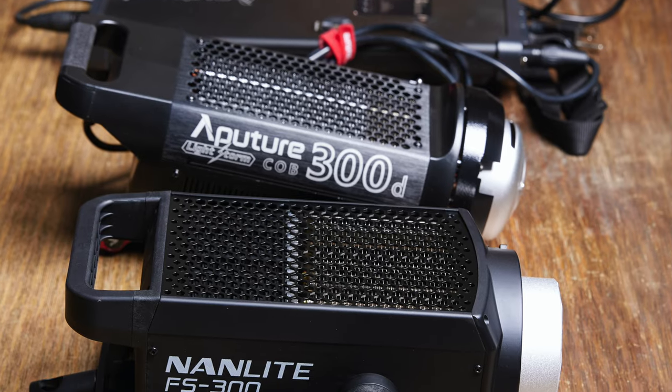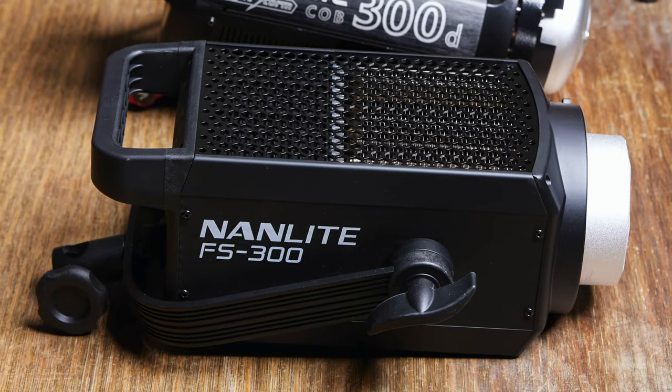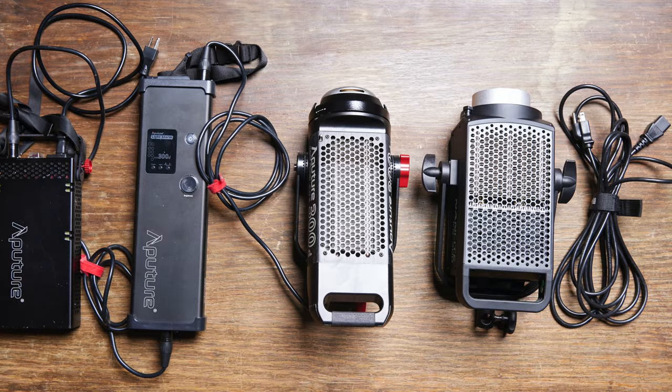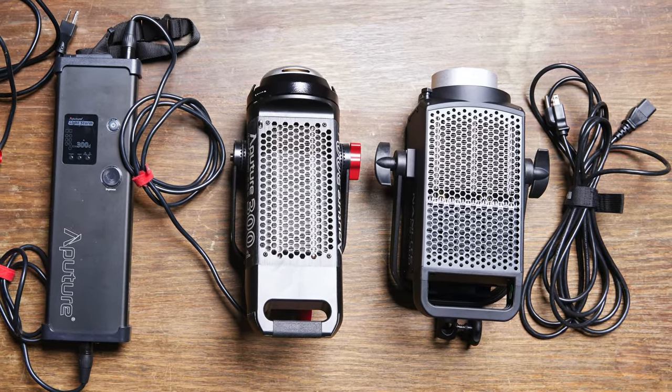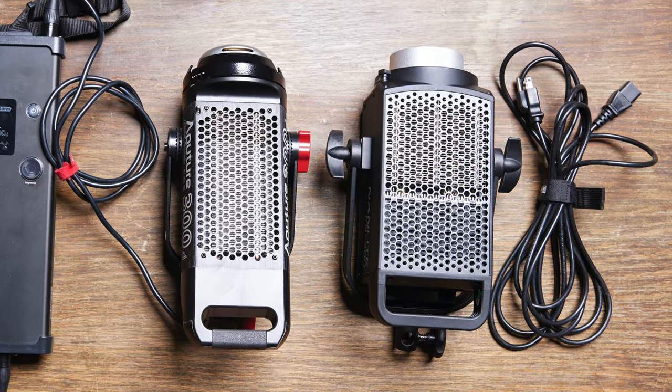These Nanlite lights are in the form of a monolight, which you might be familiar with from photography. The ballast, the dimmer, the transformer — all of that stuff is inside of the light. You just use a standard cable like you would use for any light or computer between the light and the wall, and it just works out great.